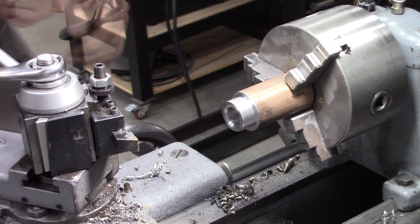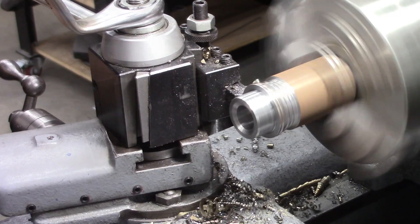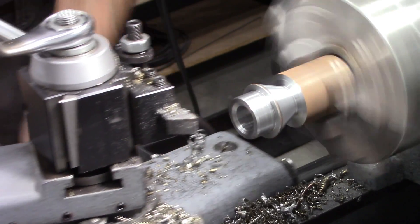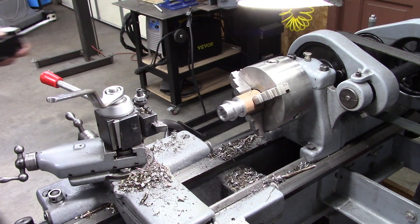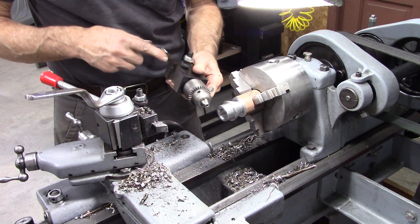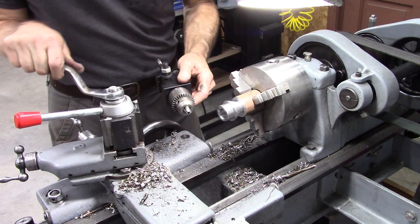I want to set my compound for that angle on the drill press, which I don't remember what it is. Now I've got to drill for the handles — three handles. I'll use this tool post drill here; I made a video on it a long time ago. It's just a bushing stuck in the boring bar holder — works good though. I'll set up this tool post square with my compound and I'll be drilling at the right angle.